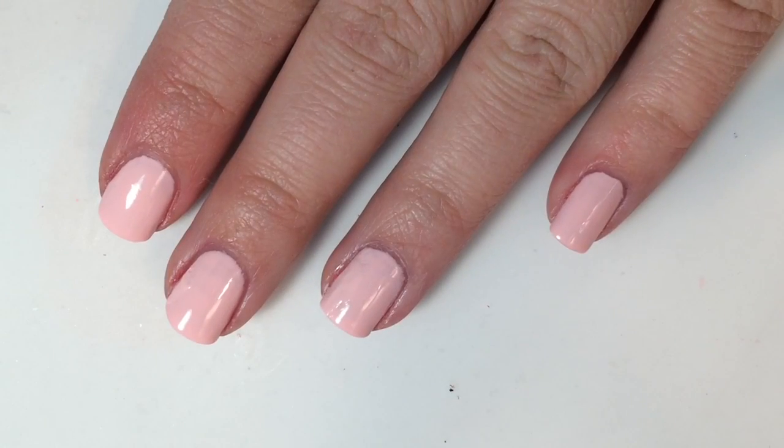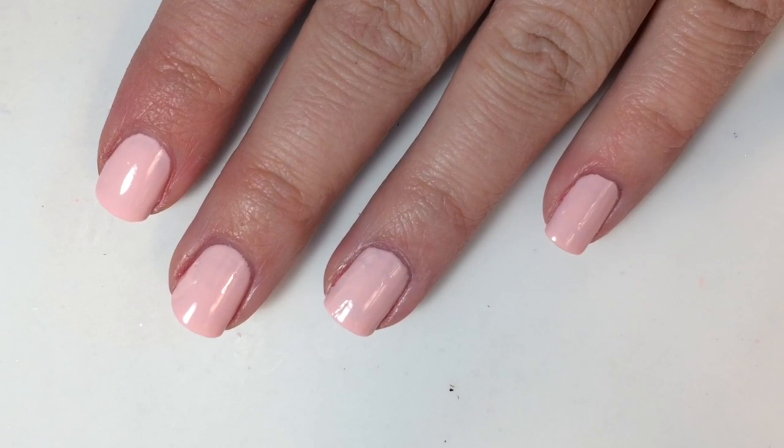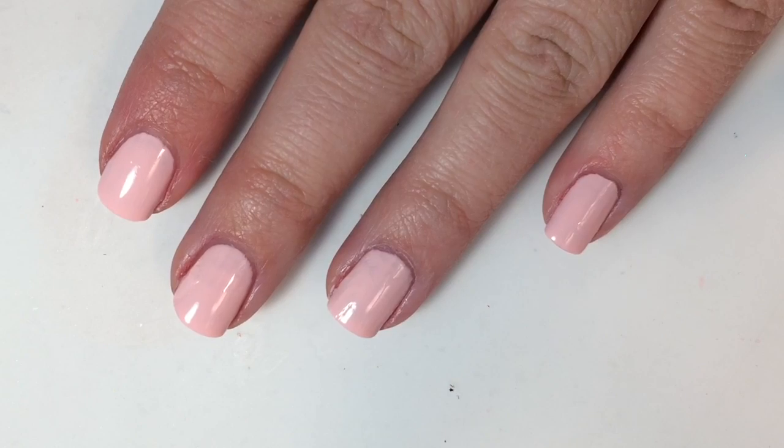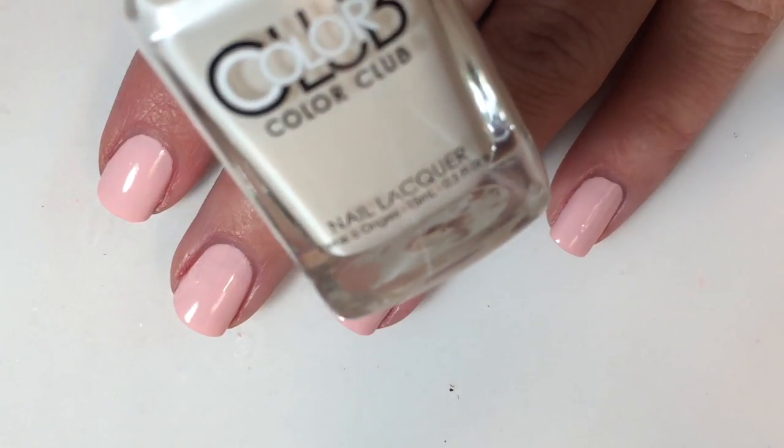Once your reindeers are ready to go and you are letting them dry, you are going to put on a base of Fresh Princess — this is two coats. I am then going to top it with Color Club's Bonjour Girl.